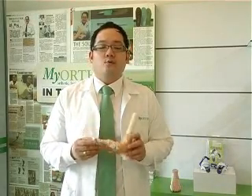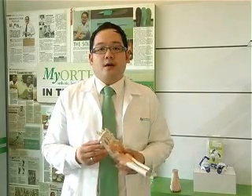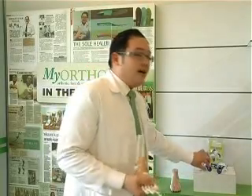Once you have hallux valgus, what would normally happen is you have swelling on the big toe, and it normally causes pain when wearing a shoe. My advice is basically you need to wear a wider shoe. Our next option is to wear a hallux valgus splint.